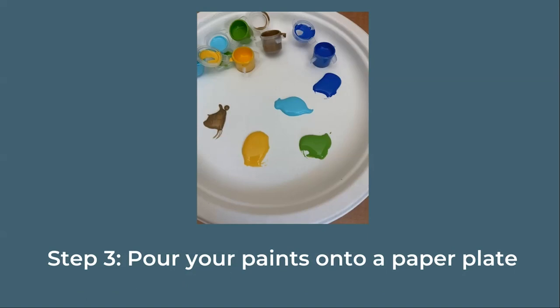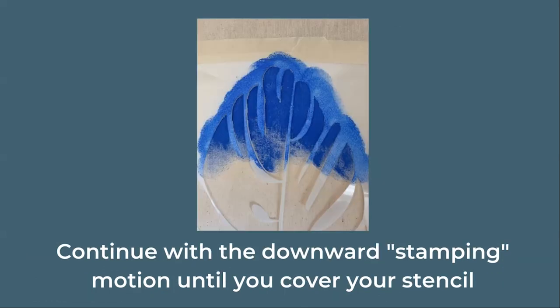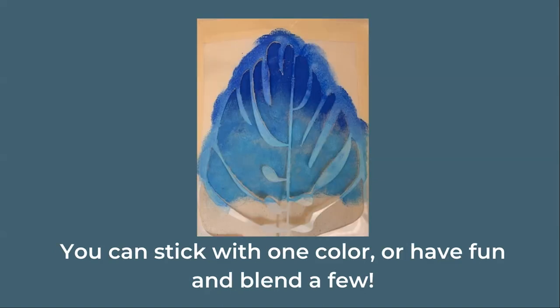Pour your paints onto a paper plate so you have an easier time dipping your brush into them. Now it's time to paint. Dip your brush into the paint and begin painting on the bag with a downward stamping motion. Continue stamping the tote until you've covered your entire leaf. You can use one color or have fun and use multiple colors for a blended look.